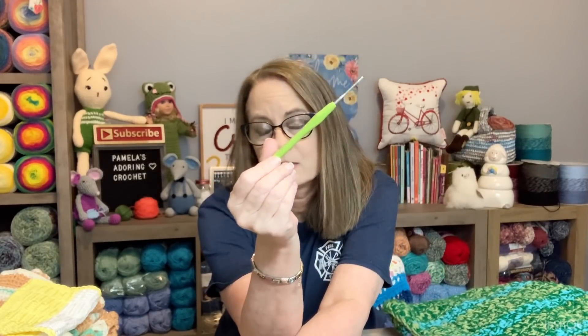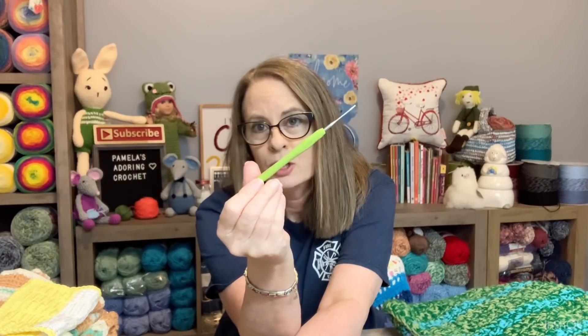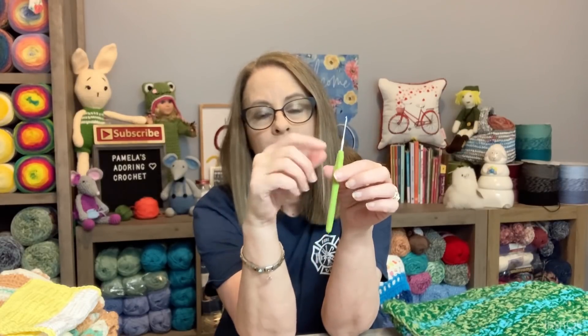The next tip is about amigurumi. Everybody has their own preference for the hooks they like to use when crocheting, and for amigurumi I do something a little different. You would think for amigurumi you'd want a metal hook to make tight stitches, but I don't use metal hooks for amigurumi — unless I'm working with maybe a G size hook. Anything below a size 3, I go to plastic.